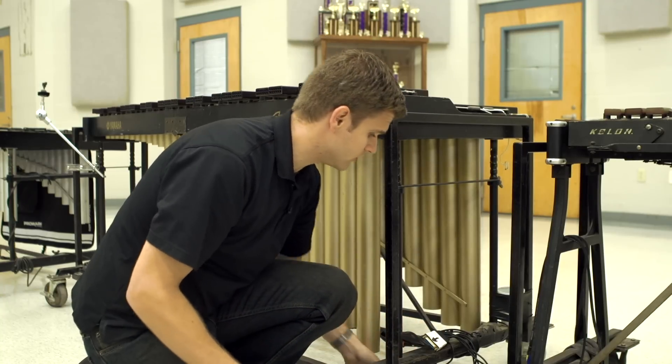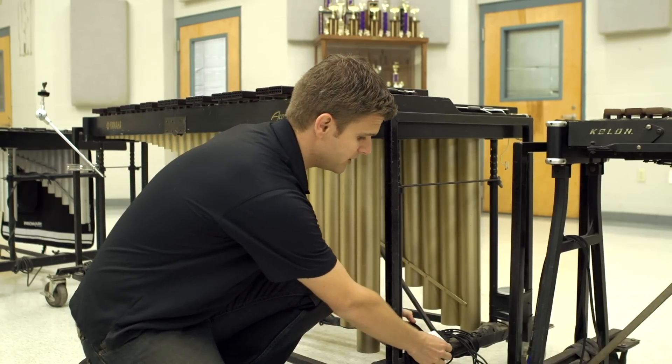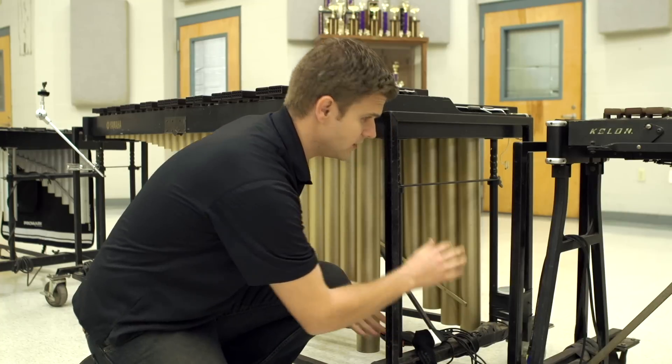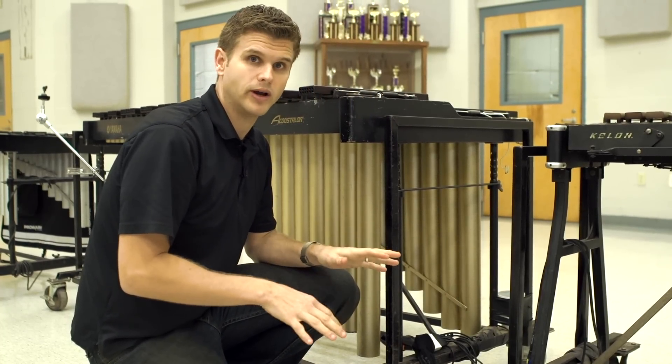Once you pull this out and go for storage, find a sock or something and make sure you cover this multi-pin connector because you don't want any dust getting in it. But other than that, as you can see, it's all pre-wired, it's all mounted, and the amount of connections you have to make are very, very quick.